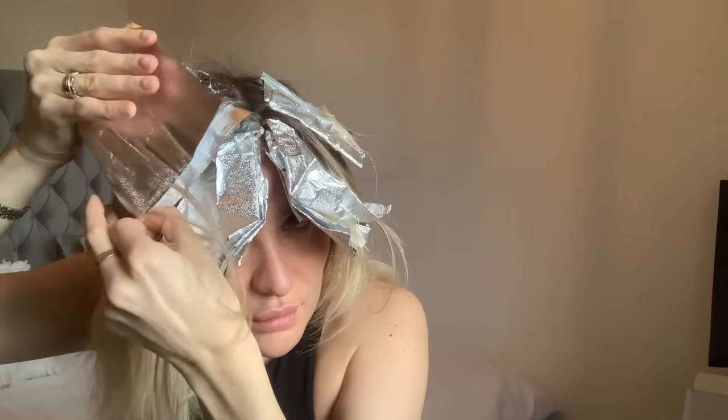I'm going to leave them for about 30 to 40 minutes, checking the foils as I go. This is what the foils look like from the front, from the side, and from the back. These foils are starting to get ready — I'm just going to take the front ones off now because they are really light, wash those off, then take the remaining ones off and then tone.